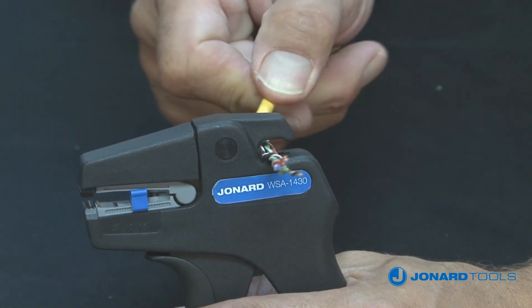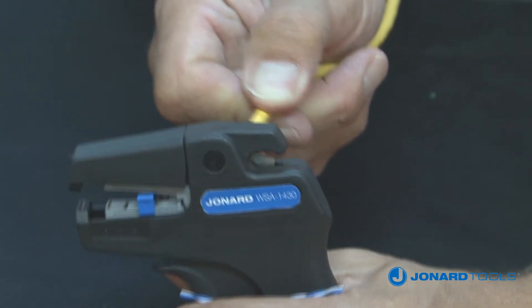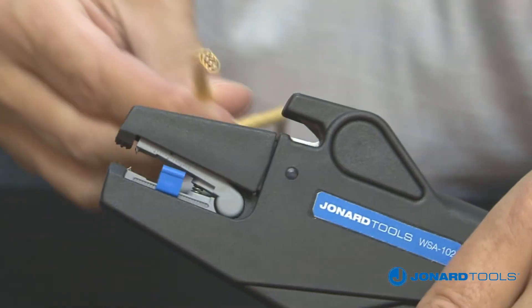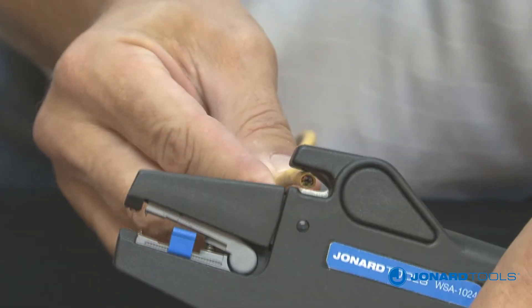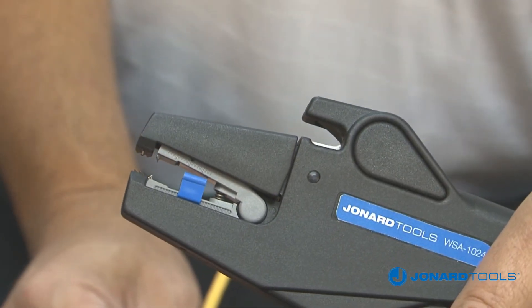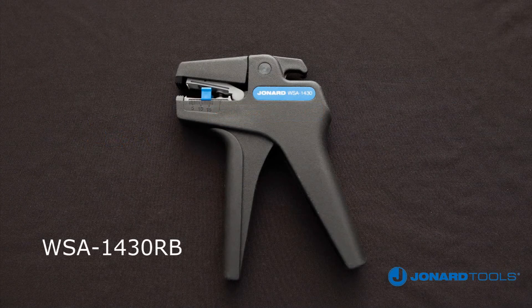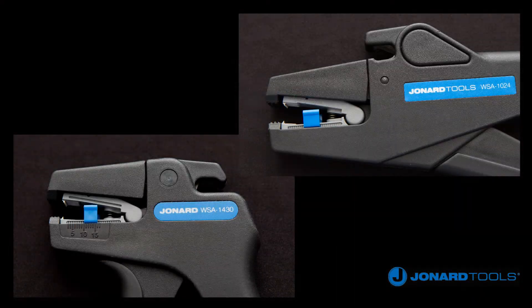The WSA 1430 will cut wire up to 14 AWG, while the WSA 1024 will cut wire up to 10 AWG. Replacement blades for both tools are available: WSA 1024 RB for the WSA 1024 wire stripper, and WSA 1430 RB for the WSA 1430 wire stripper. Contact Jonard Tools for more information.